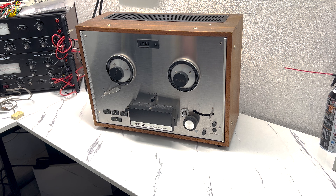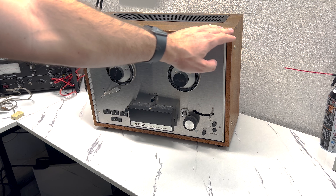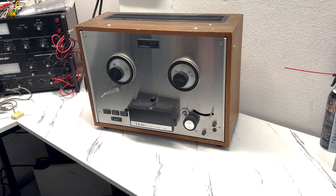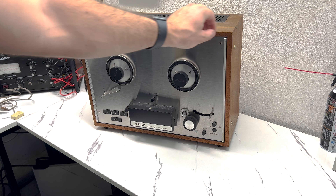Hello everyone, thank you for tuning into my video. Today we'll be taking a look at this old TEAC reel-to-reel player — it is an A4000S. I was passing by a yard sale on my way to work and just happened to pop in and found this thing kind of buried beneath a bunch of random stuff. It's really dusty and a bit beat up on some of the corners, but overall in pretty nice shape. The stainless steel doesn't seem to have any scratches — it's just disgustingly dirty.